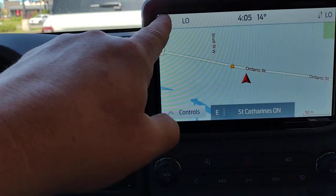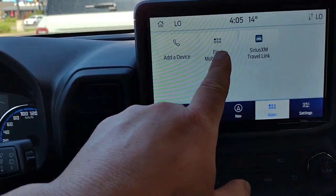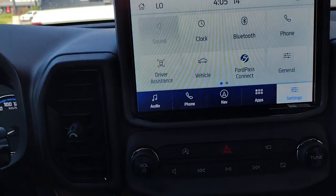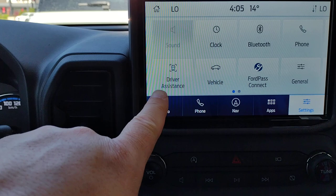You can go back to Home. You've got Apps — Find a Device, Find Mobile Apps, Sirius XM Travel Link — and then you've got Settings: Sound, Clock, Bluetooth, Phone, and Driver Assistance.